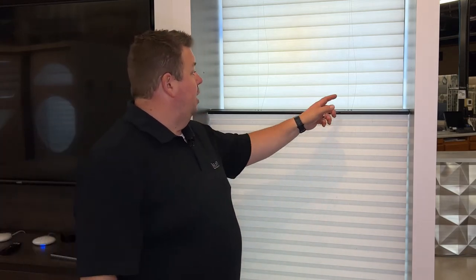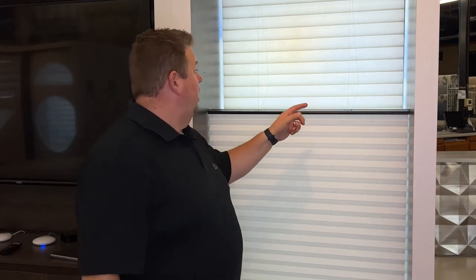The other problem we hear all the time is on a top-down, bottom-up shade: I have one cord that's loose and one cord that's tight. What's happening? What's actually happening is that the bottom rail is too long and it's resting on the sill, causing the cord not to be tight.